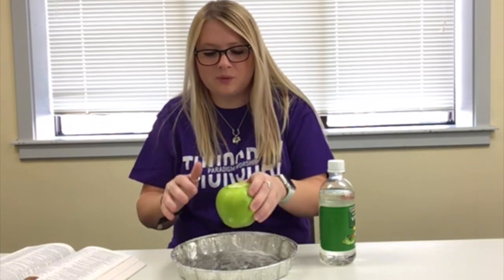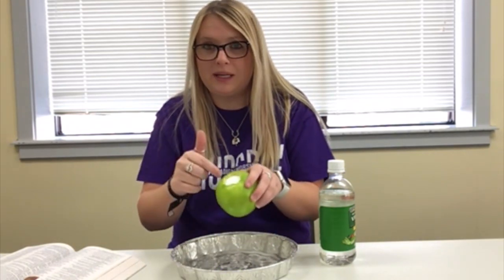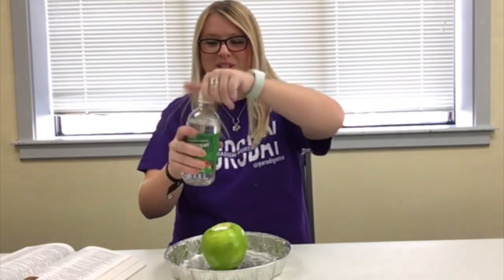So this week what we're going to do is we have an apple with a little core cut out of it — some of it, not all the way through — with some baking soda in it, a pan, and some vinegar. We're going to pour the vinegar inside the apple and see what happens. Are y'all ready? Okay, let's do this.